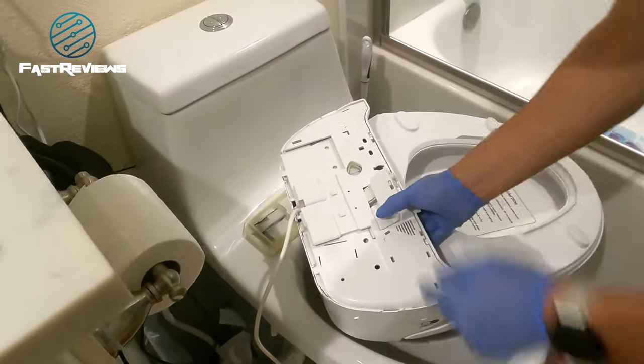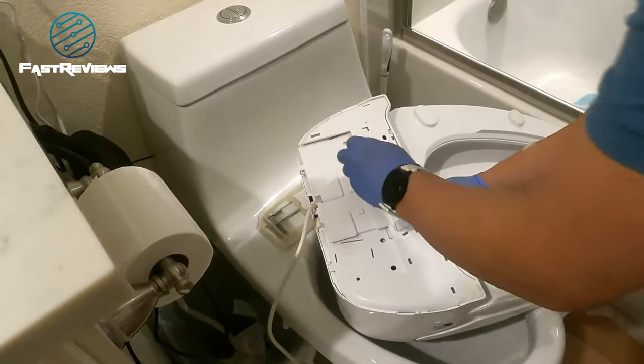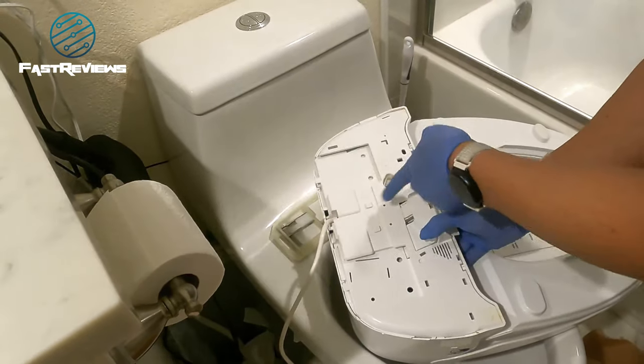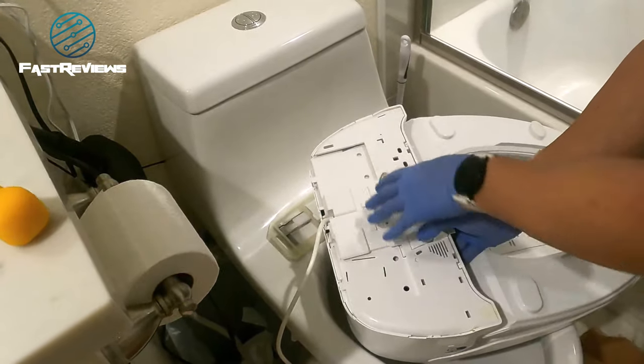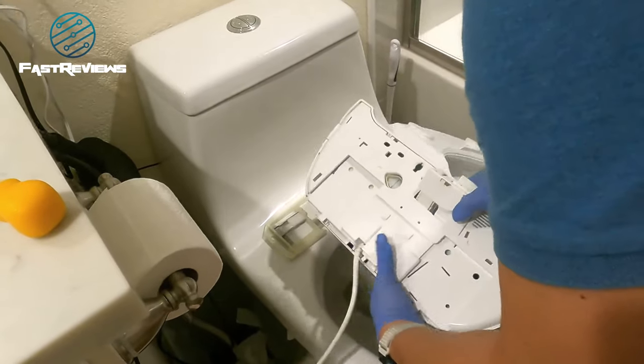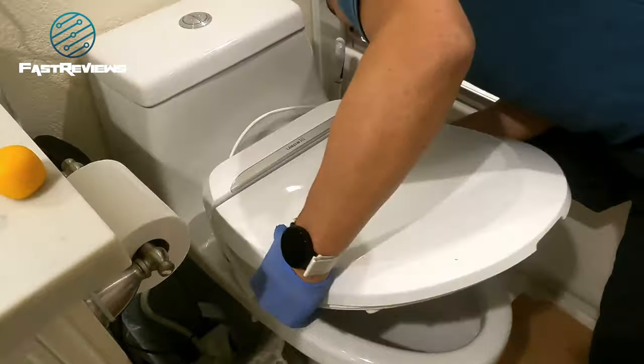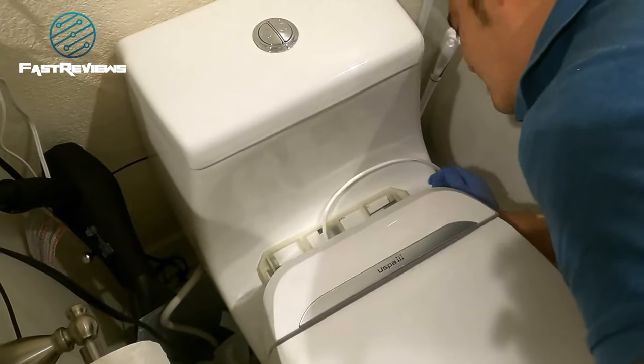Be sure to close the drain plug because this one will drain the reservoir — close it clockwise. Then we're going to turn the toilet seat and slide it backwards onto the bracket.